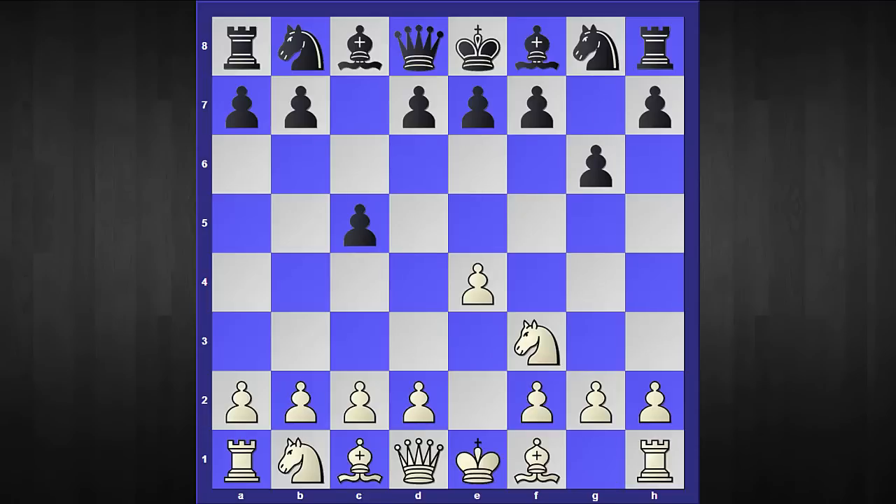My recommendation is you continue with the move d4, and now black has two popular choices in this position. In this video we are going to concentrate on the move bishop to g7. However, if your opponent plays c captures d4, then I'm recommending you should capture with the queen. I have included a sample game in the PGN where a super grandmaster has been crushed by his lower-ranked opponent using a setup that is very easy to learn yet very effective.